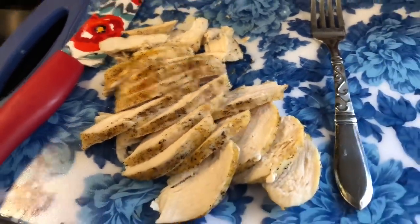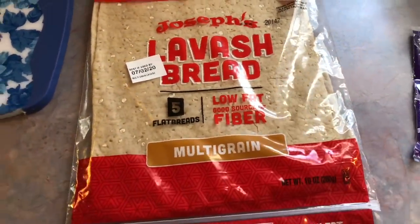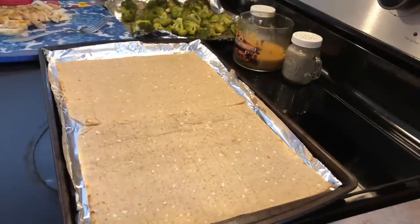I let the chicken rest for about 10 minutes and then thinly sliced it. I'm going to be using Joseph's lavash bread, placing that onto a clean piece of tin foil, and then topping it with some barbecue sauce, cheese, and chicken.